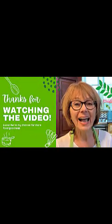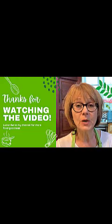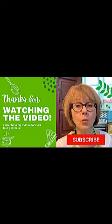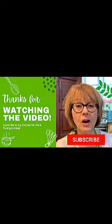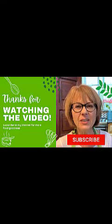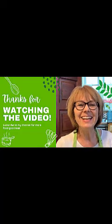Hi everyone, Nancy here. If you like this video and want to see more, just click on the subscribe button below. And if you want to try even more delicious recipes from our award-winning B&B, click on the link in the description for our 'Let's Cook with Nancy' cookbook — makes a great gift for the chef in your life, even if that chef is you! I'll see you in the next video.